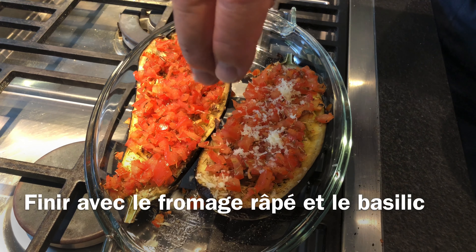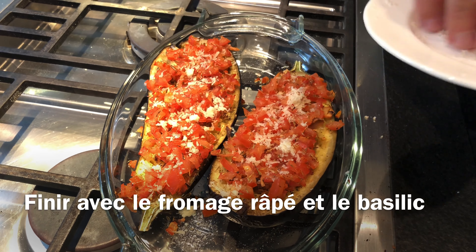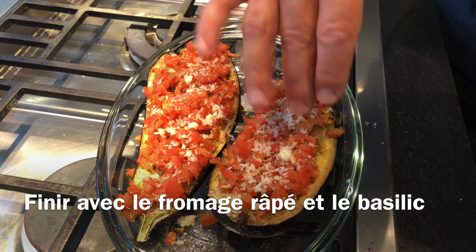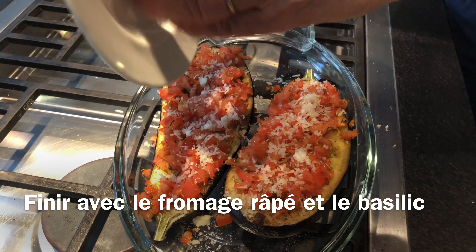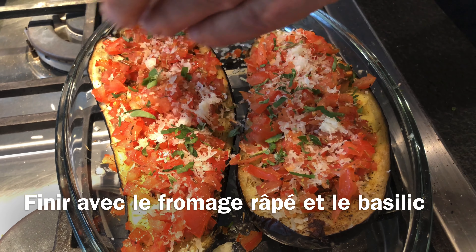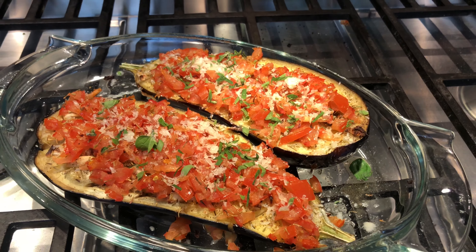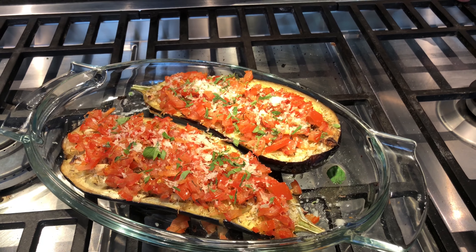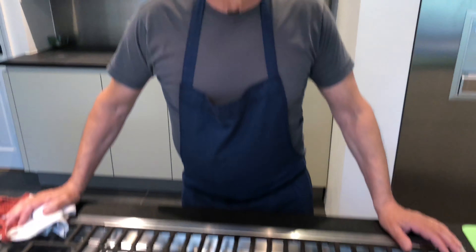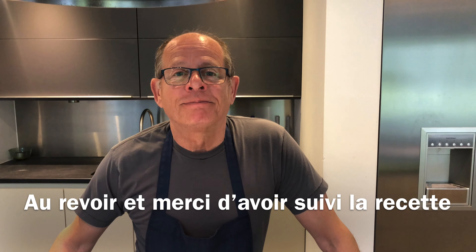It smells absolutely superb. What I'm going to do now is put a little bit of cheese on top. You could put your cheese on before — I prefer to have it at the end myself; it will melt slowly and give all the taste. And to finish — fresh herb, in this case a little bit of basil. This is a dish you can have lunchtime, dinnertime, as a vegetable accompaniment, or just as a main meal.